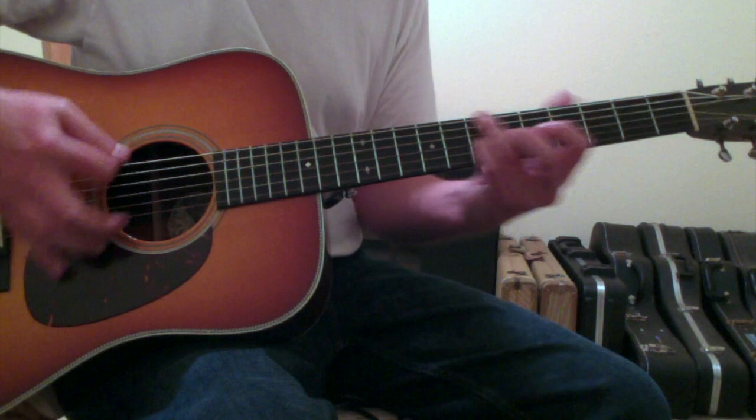Those are the chords and movements to Gray Street by the Dave Matthews Band. Hopefully this gives you an idea of how to approach the song.